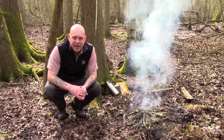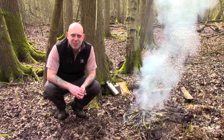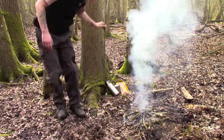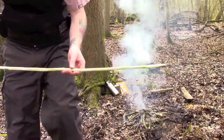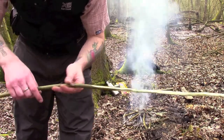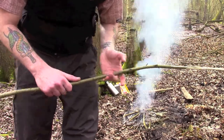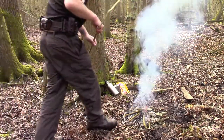I've got a little fire going here, it's just sort of building down to some embers now. What I've done is cut a green stick, taken off the bark from one end, stuck a point on the other end, and all I'm going to do is just wedge that into the ground directly over the top of the fire.